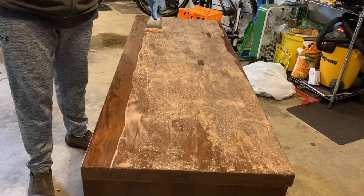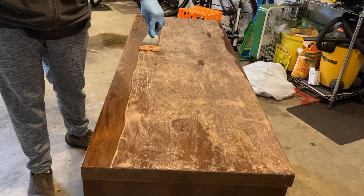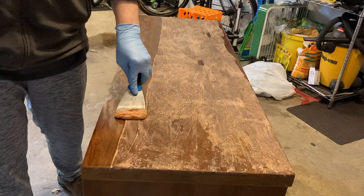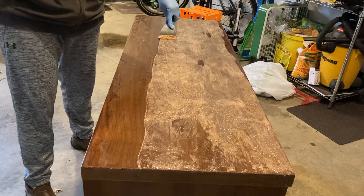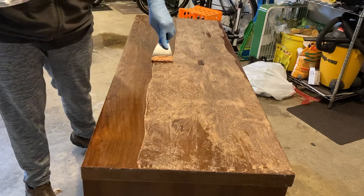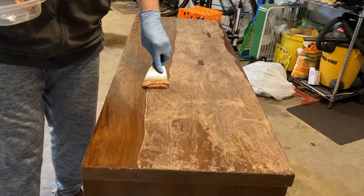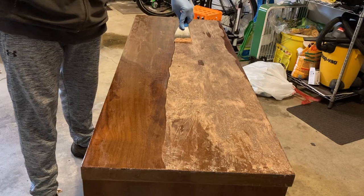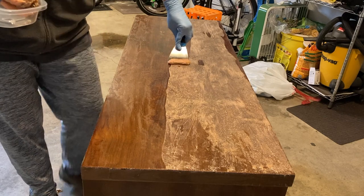The next step was to use a metal scraper to scrape off the stripper and the finish. I'm holding the blade at a low angle and pressing down firmly to remove all of the product.